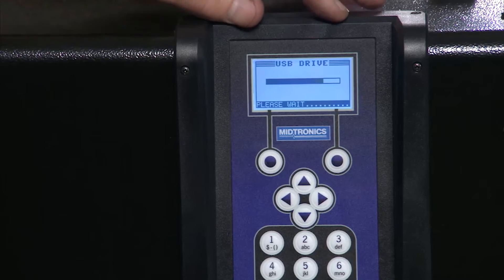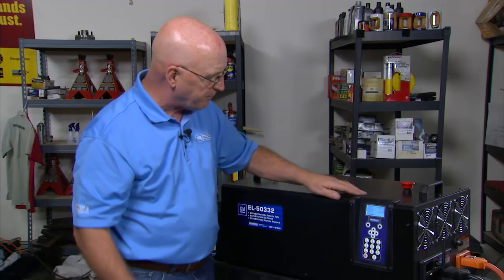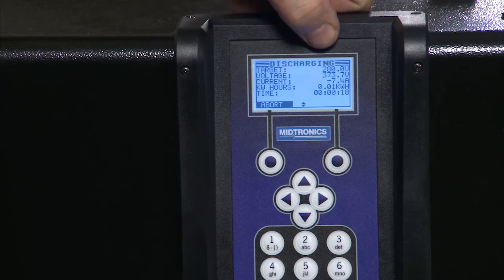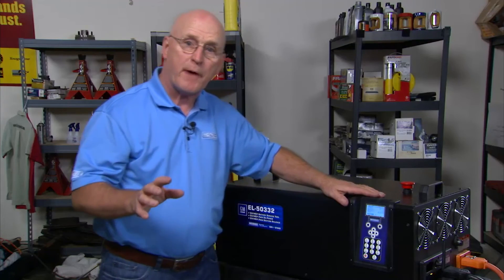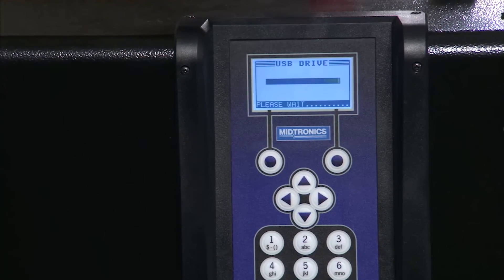It's doing the USB drive — writing to the drive already. Any test taking place in this tool gets logged, including the VIN number for the vehicle and the battery number. Both have unique IDs, so if there were ever any exchange between the battery and the chassis, they would have that information. We're discharging at seven and a half amps — we started at 373 volts and we're going down to 280 volts. When done it will stop; if there's ever a problem, we have the option of terminating the operation, which disconnects everything and writes the result to the USB drive.